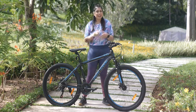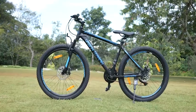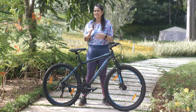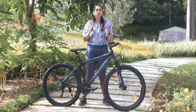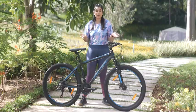Hey everyone, I'm Sadika and I came across this cool cycle online. It's from Urban Terrain. It has amazing features which I'll show you, but the best part about this cycle is you get exclusive access to a trainer-led cycling community. How cool is that?